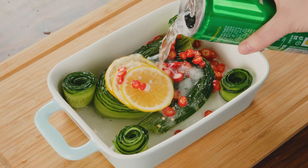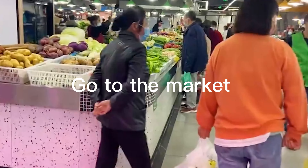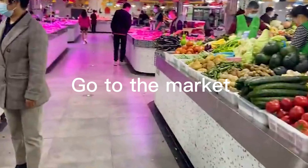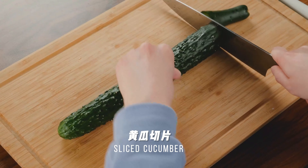Today I will teach you a refreshing dish: Sprite Cucumber. Go to the market. First, remove the head and tail of the cucumber.